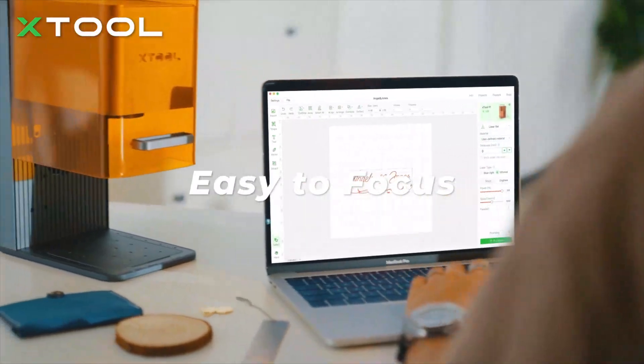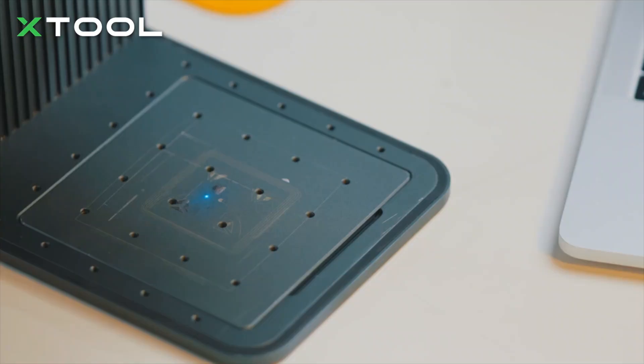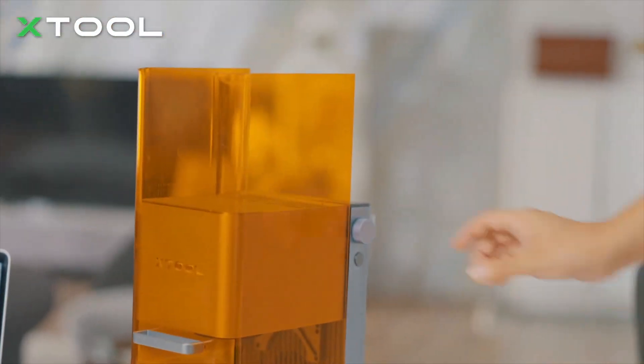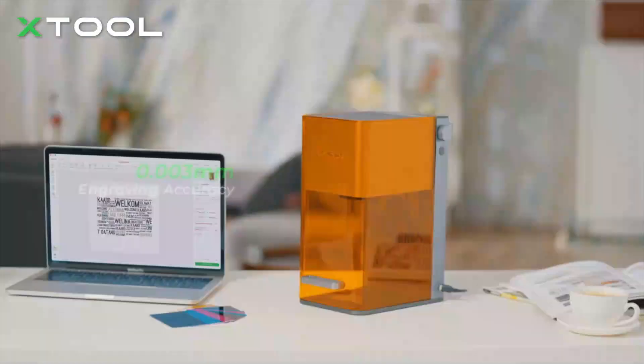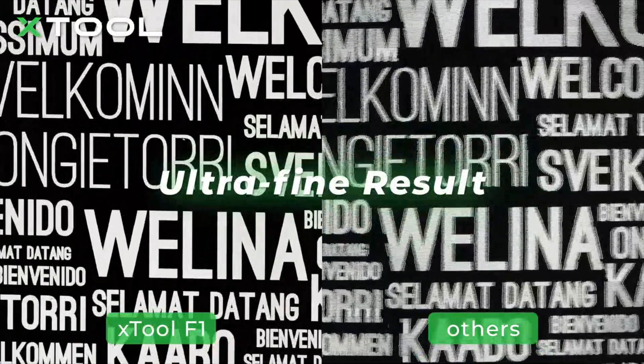F1 utilizes an electric focus adjustment system and has a live preview feature, enabling you to easily complete the engraving no matter how tiny the objects are. Assembled with an industry-level galvanometer system, F1 has a 0.003 mm engraving accuracy, bringing out every detail flawlessly.